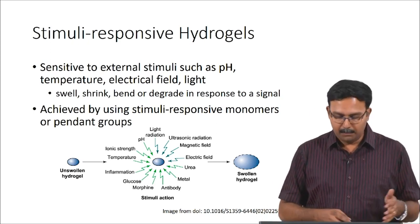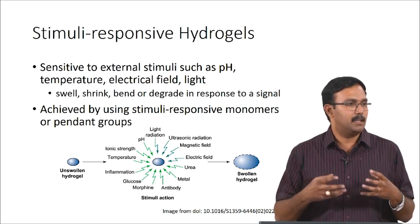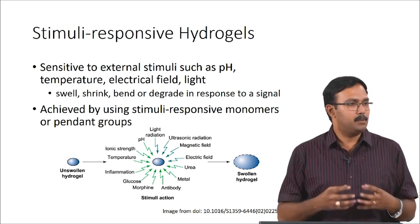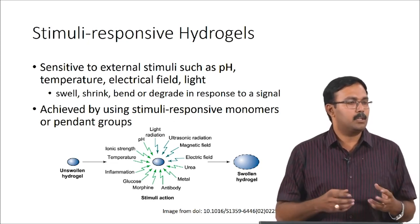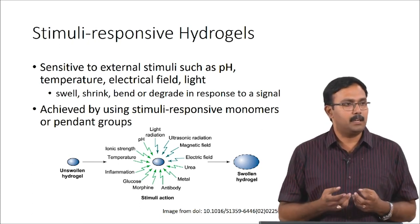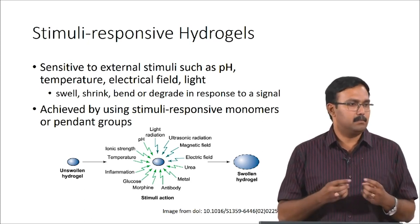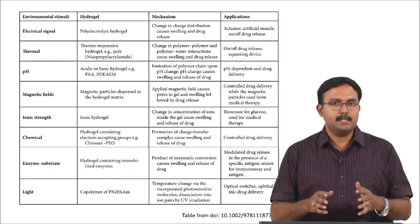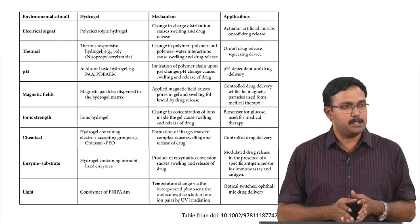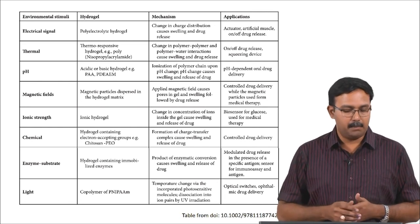An unswollen hydrogel in the presence of certain stimuli can actually form the swollen hydrogel. This is the most common thing we look at — swelling — but there is also response with respect to gelation. In some cases the gelation itself is dependent on how well it responds to stimuli. These are some of the common environmental stimuli, the type of hydrogel which can respond to these kinds of stimuli, and the mechanism and its applications.